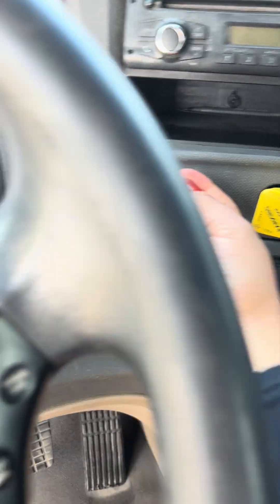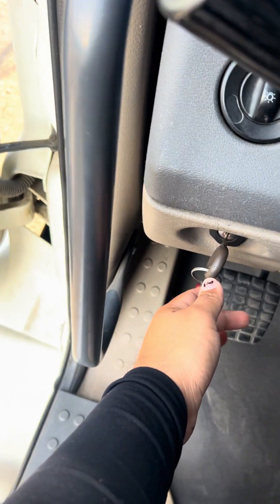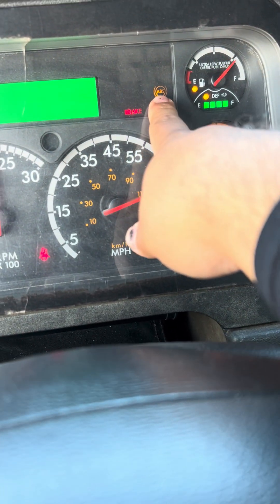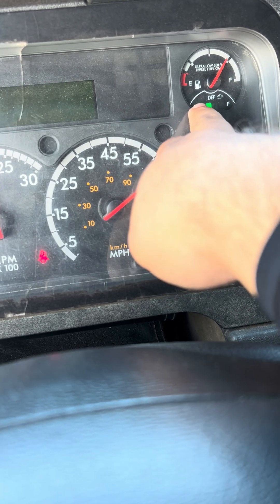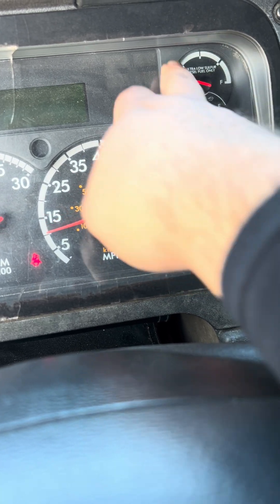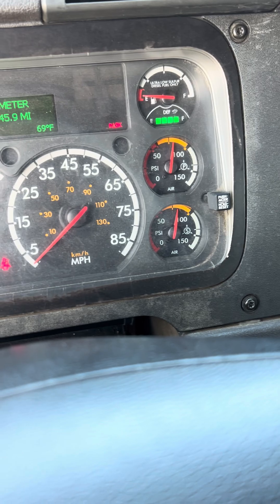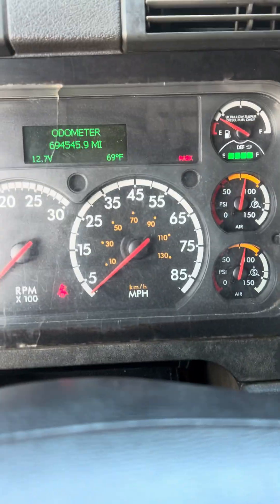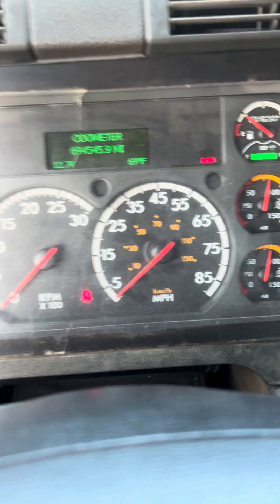I'm going to make sure that we're in neutral, make sure my brakes are applied, and I will turn the truck into the on position. The ABS light came on and off. The DEF light is coming on and off. We have enough DEF and diesel to perform this airbrake inspection. Now that we got that out of the way, we're going to start the truck.